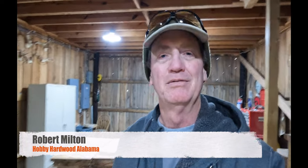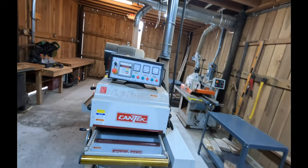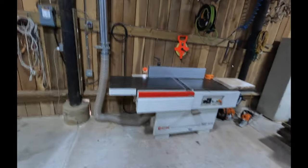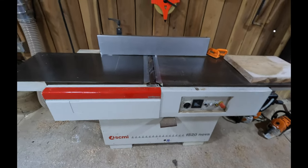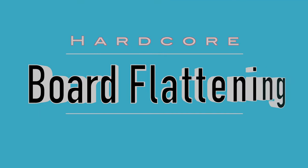We've got some really beautiful looking ambrosia or wormy maple and it's got a lot of warping twist to it. Our big planer can normally take that out with no trouble, but sometimes it takes a little bit extra. So we have to come over here to our big 20 inch facer, our SCMI F520 Nova, to do some hardcore board flattening.